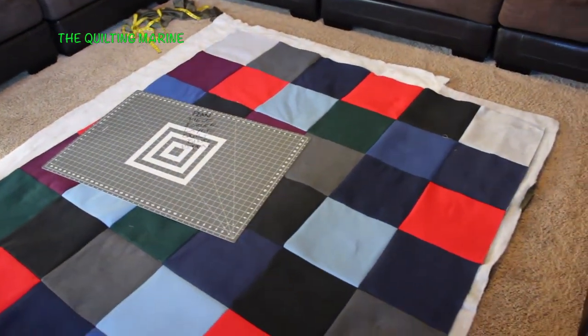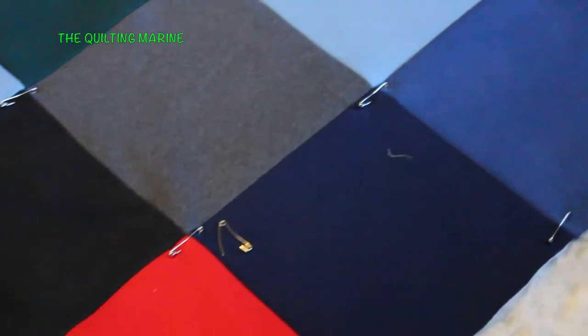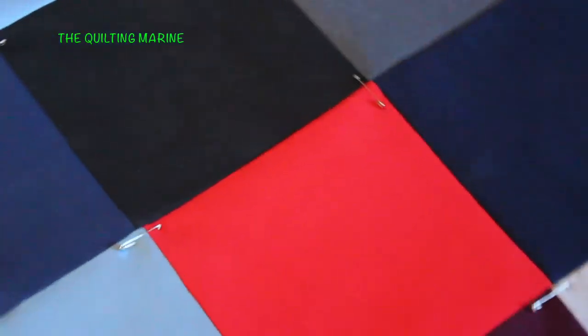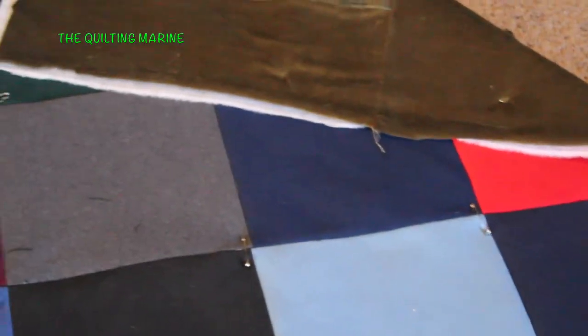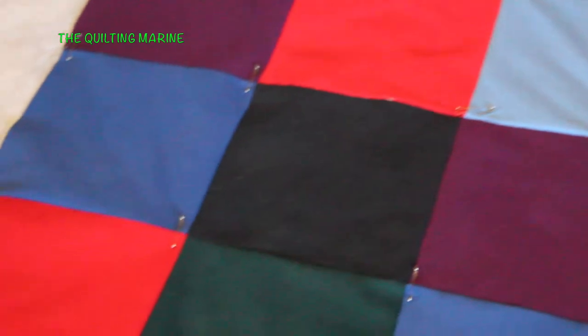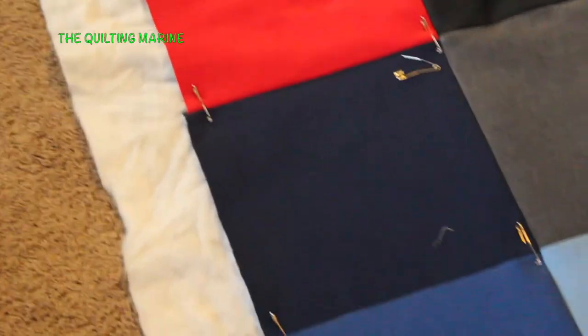It's basted, we got it basted, it's ready to go upstairs and be sewn. We're going to sew this thing and try to get at least that portion done today.